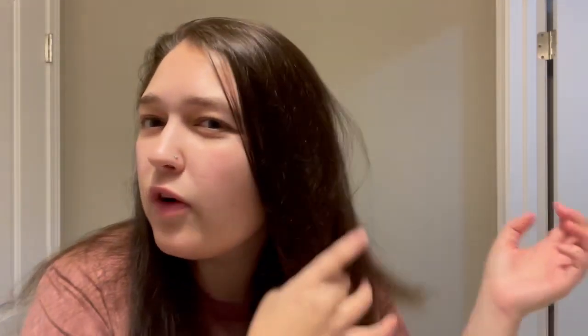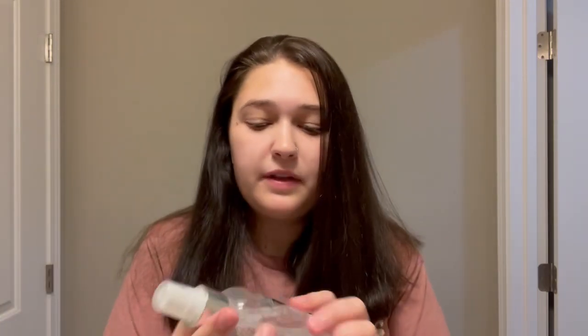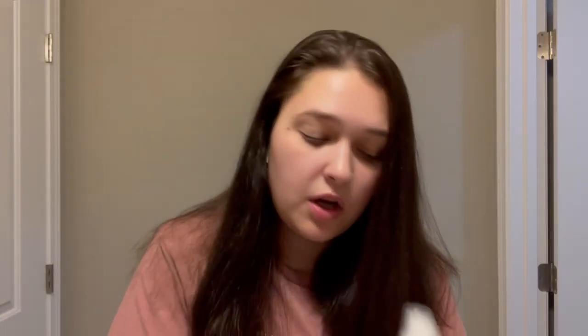If my hair is still wet, I'll come back and show you. So my hair was a little damp still, so I just took about two sprays of this and sprayed each side. This is the Lounge Heat Shield.